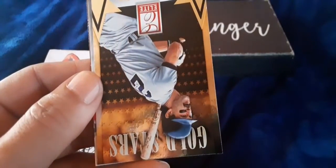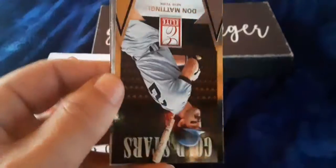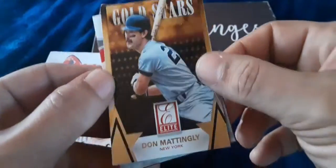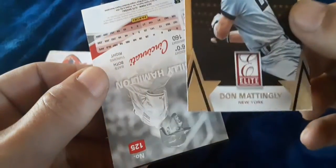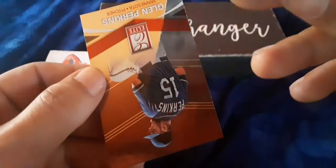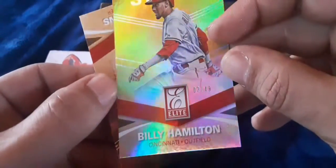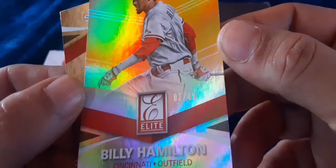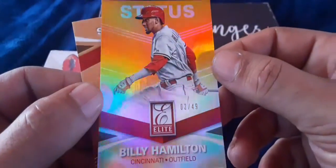That is a Don Mattingly Gold Stars insert right there. And that is going to be Billy Hamilton turned around — on a gold Billy Hamilton two out of 49. Low number right there, two out of 49 Billy Hamilton on the Status Gold. And Glenn Perkins rounds it out.